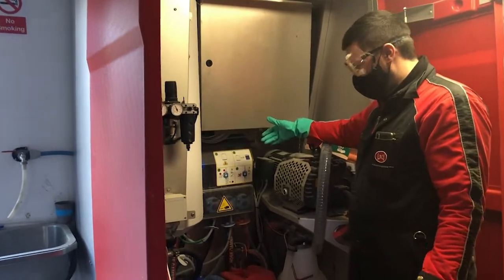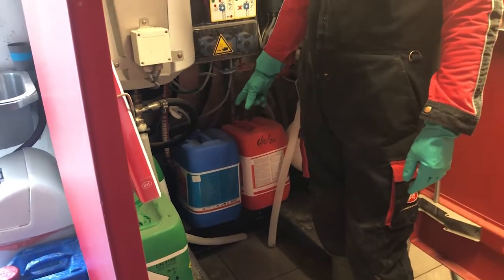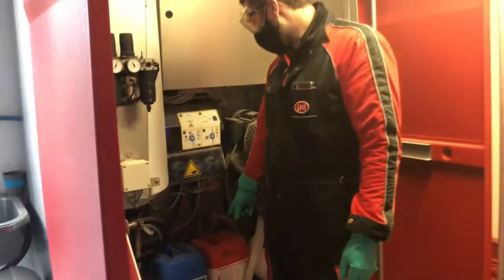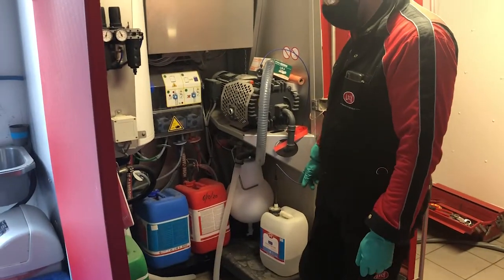In the centre unit of your robot you have three chemicals: green Astryl for the brushes, blue Astrylin for alkaline hot wash, and red is your acid for the hot wash. You also have your vacuum pump cleaning solution.